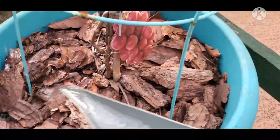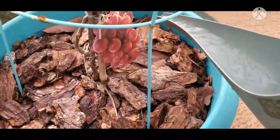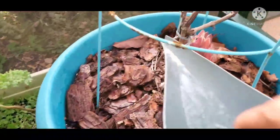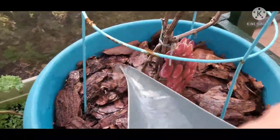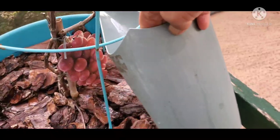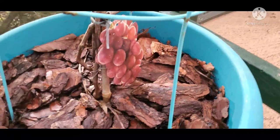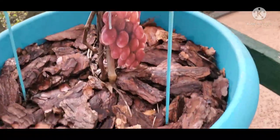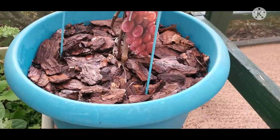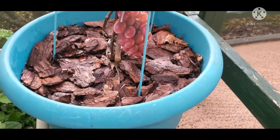By the way, the soil in my pot is moist right now because it rained this morning, so it's not completely dry — this amount is just right. My regular watering schedule is once or twice a day, especially now during summer since it's very hot, so the plants really need to be watered regularly.